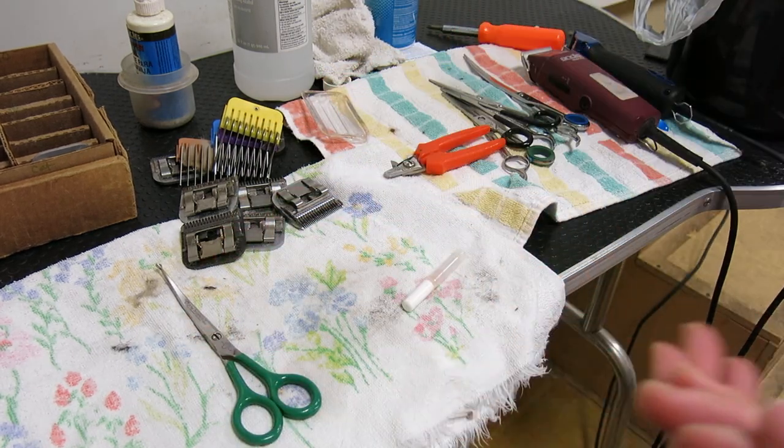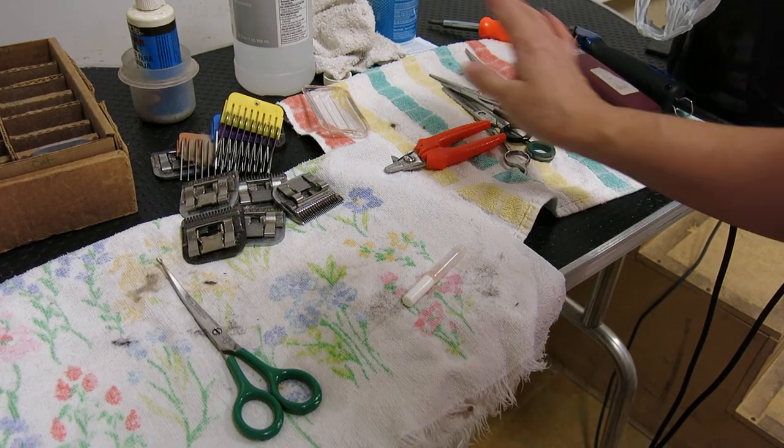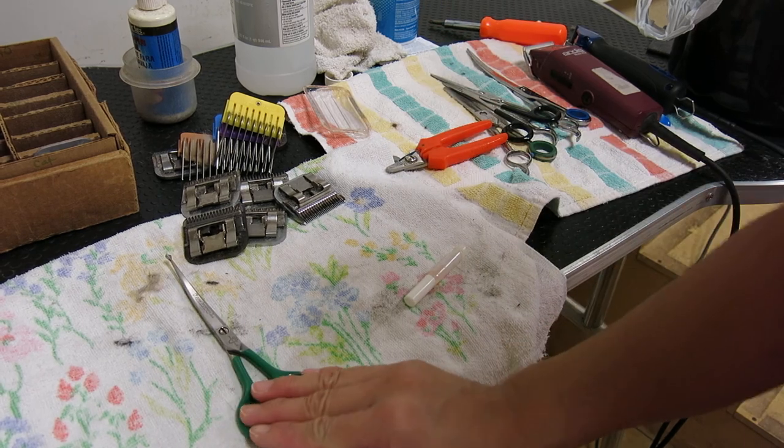Hopefully you learned something. Make sure you're changing your blade drives when you've got jagged edges, and clean your tools. All right, we'll see you later. Thanks for watching — DedeCroy, My Favorite Groomer. Bye.